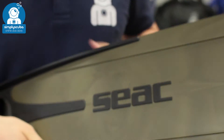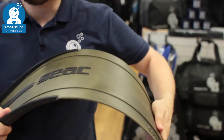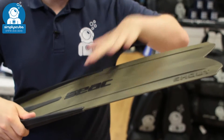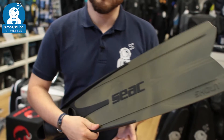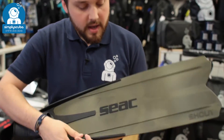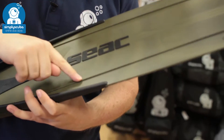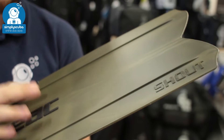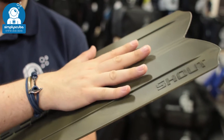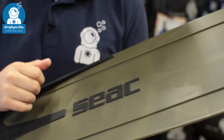The blade itself is made out of a tough hard-wearing polymer with a hard stiffness, so it transfers all of that energy very efficiently and moves you through the water very quickly. On the blade you can see two little rails — these are dual function: they increase the stiffness and rigidity of the fin, but also act to channel the water and stop the blade from tracking side to side.